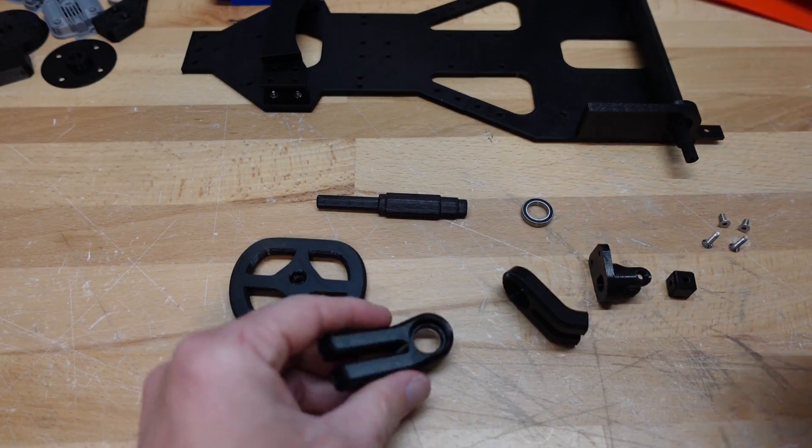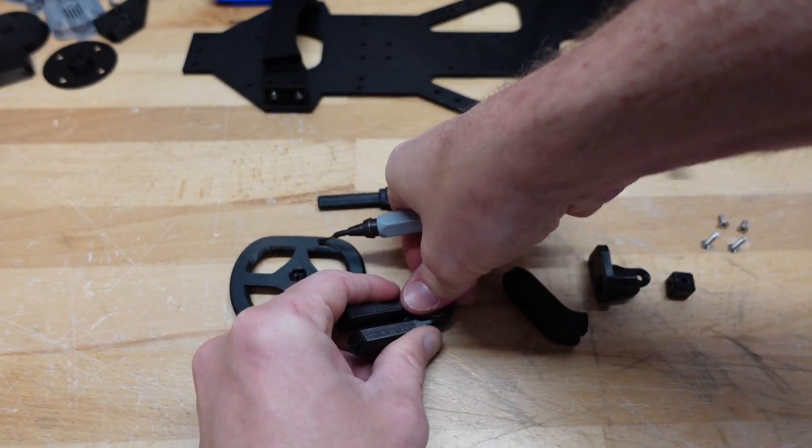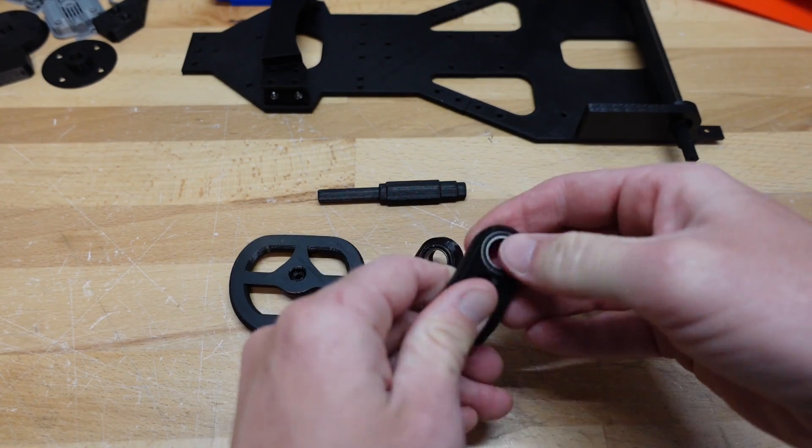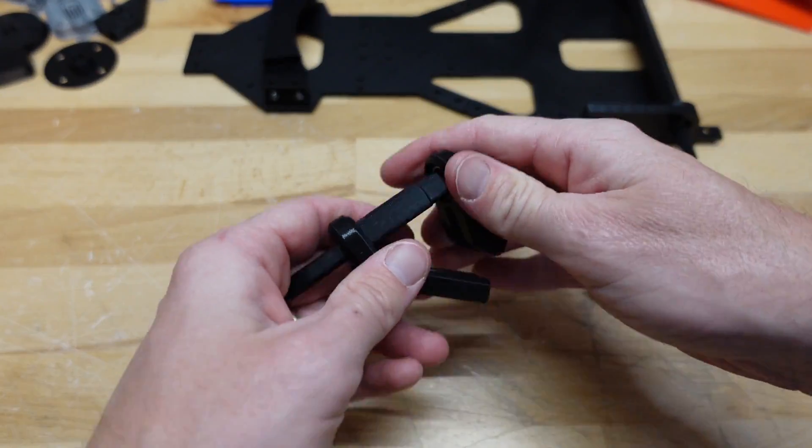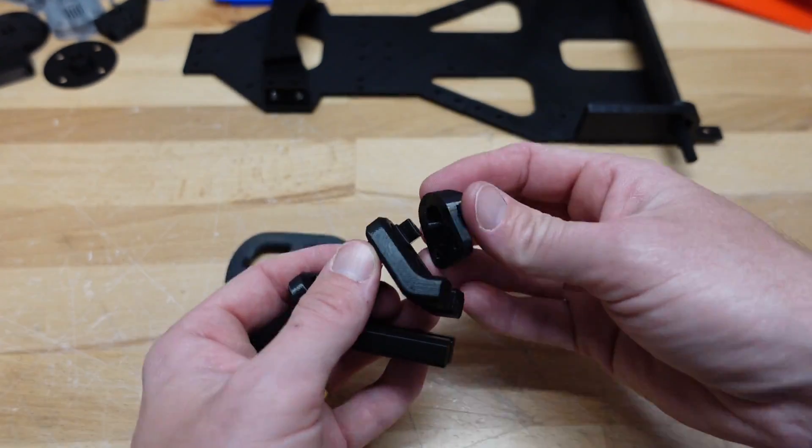These are the 3D printed parts of the RC set — the new RC printed parts of the new RC.